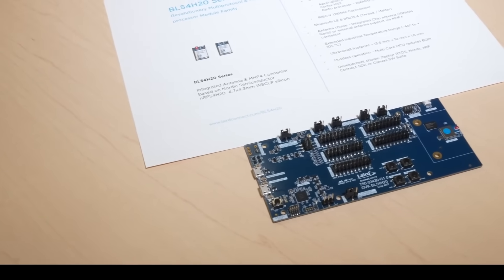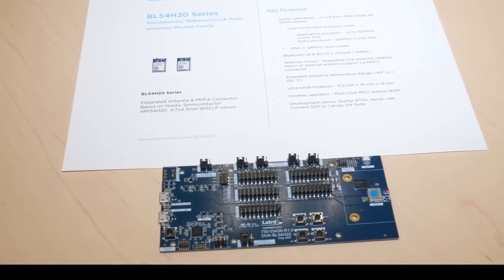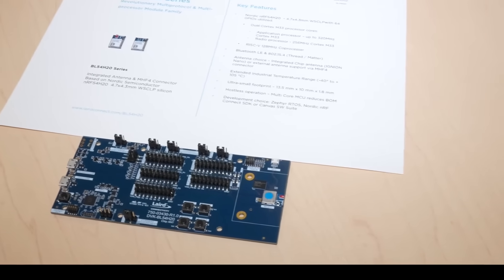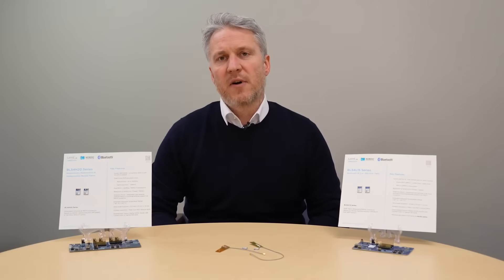On my right-hand side here is our BL54H20, absolutely the Rolls-Royce of Bluetooth Low Energy solutions. Dual Cortex M33s, clocked up to 320 MHz, as well as two RISC-V coprocessors up to 128 MHz, and alongside that we bring out every IO line from the chipset to the module. The modules themselves come in two variants: one with an integrated chip antenna from our partner Igneon, the Igneon Nano, as well as an MHF4 connector for use with our pre-certified antennas that we can provide with our development kits.